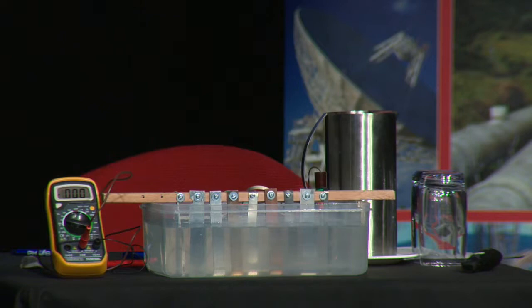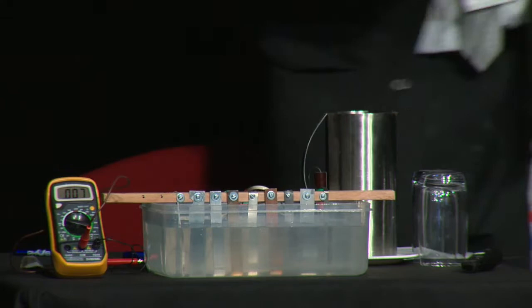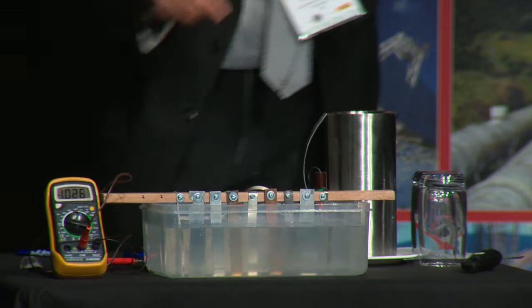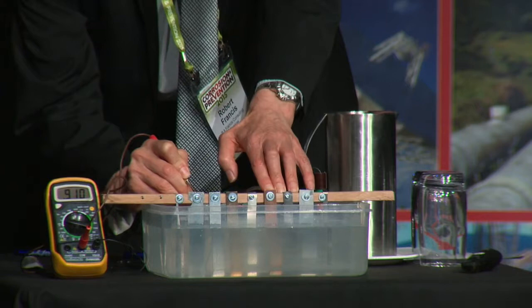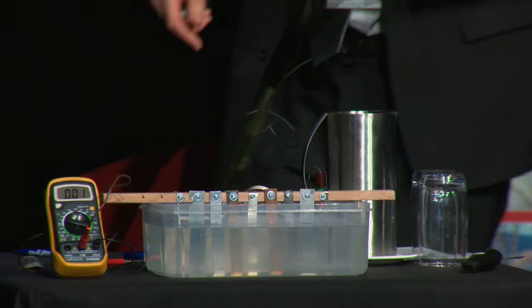Brass comes in at minus 0.21 volts. At least we can see there is certainly a big difference between the different metals. Zinc is about minus 0.91 volts. And finally magnesium, at minus 1.52 volts.